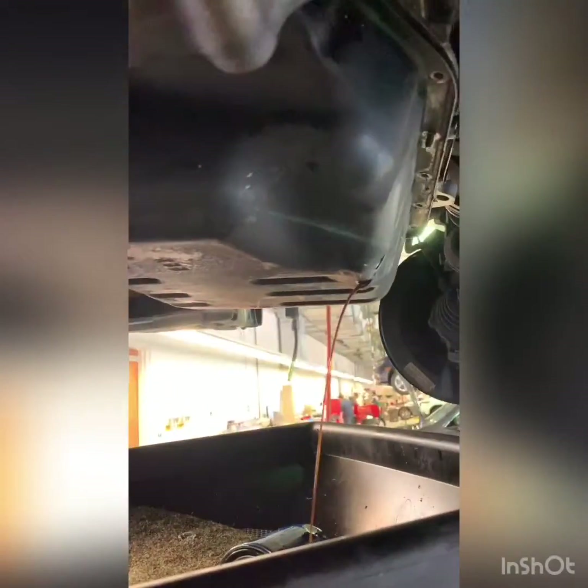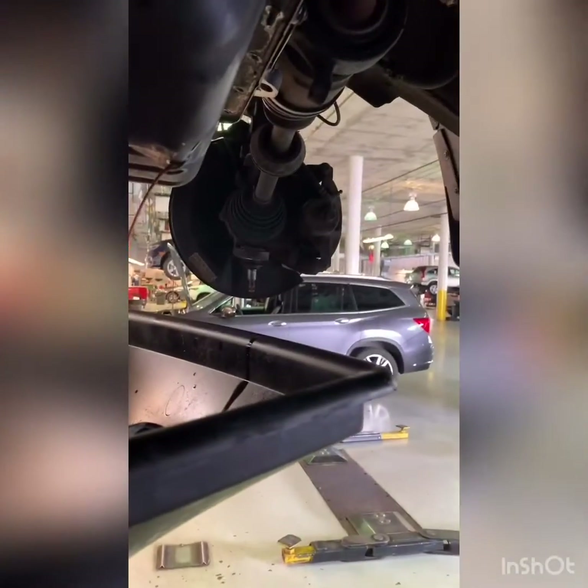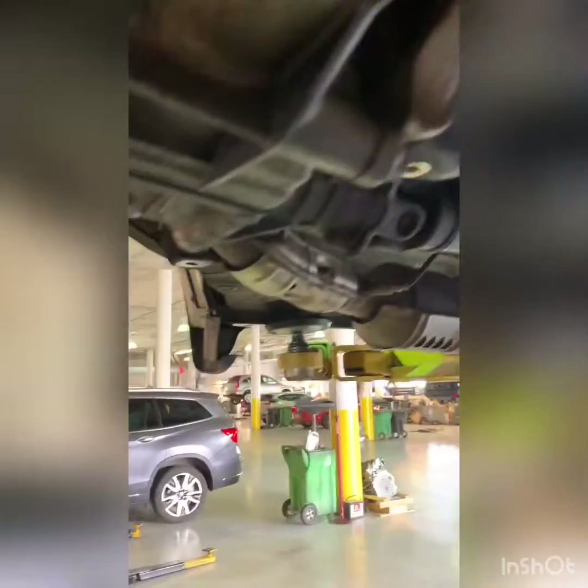Here's the old frame coming out. On this one you have to remove the subframe because the oil pump just gets in the way, and the Element subframe comes out in like literally five minutes. Mount, ball joint, and then the four bolts that hold it in — one, two, three, four.